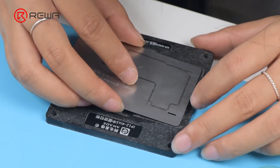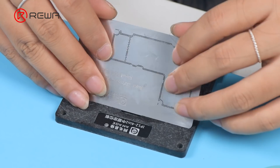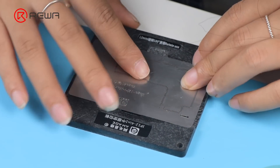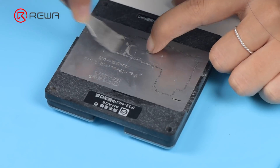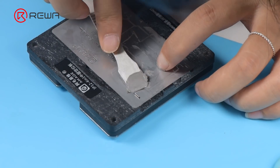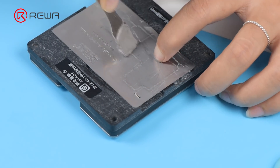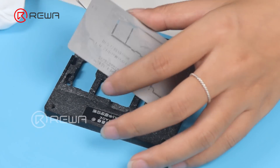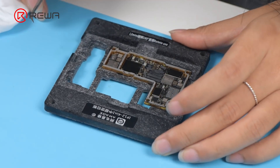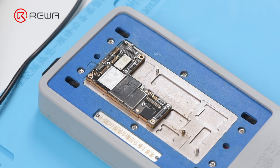Next, we reball the signal board. Attach the signal board to the holder and put the reballing stencil in position. Apply some low-temperature solder paste evenly, remove excess solder paste, then detach the reballing stencil. Put the motherboard on the 165 degrees Celsius heating platform to heat for recombination.